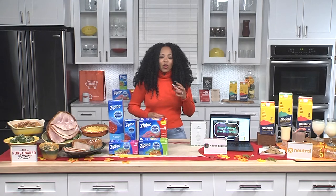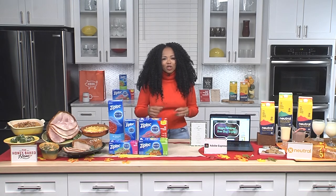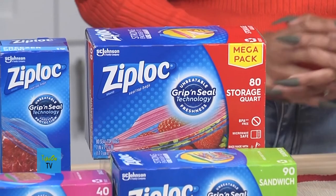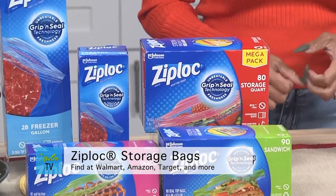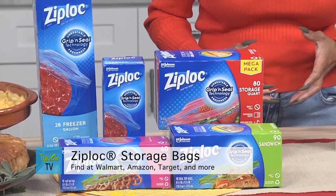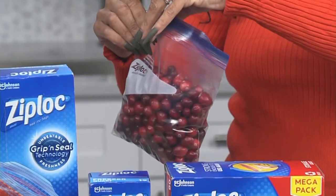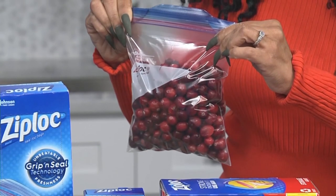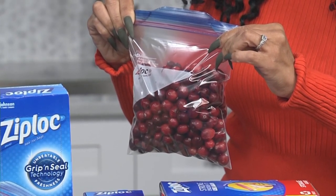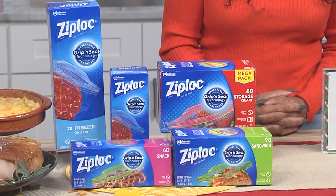Now for all of your holiday storage needs and those leftovers, I'm going to share my secret with you: Ziploc storage bags. They offer convenience and a variety of solutions for the season's festivities, from full preparation for holiday party ingredients or leftover storage, baking sprees, to on-the-go snacks as you dash to the next event. Ziploc's grip and seal technology, which includes easy open tabs and non-slip texture grips, is a must-have for the holidays. Find them in store or online at major retailers like Walmart, Amazon, or Target.